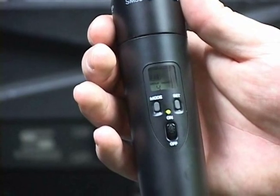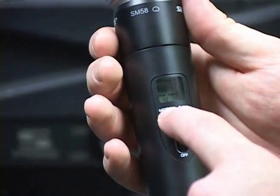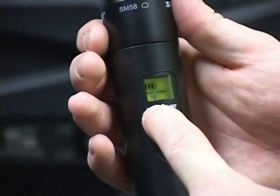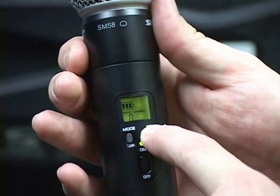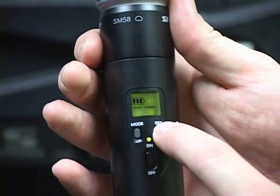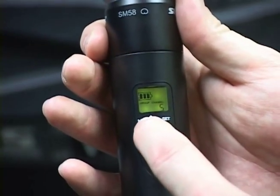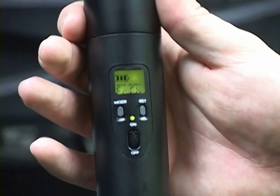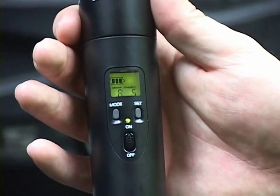Next, we will need to set the group and channel to match the receiver. Press and hold the mode button until only the group number is visible on the transmitter display. Press the transmitter set button until it matches the group number on the receiver display. Then press the transmitter mode button again to select the new group setting and move to the channel selection mode. The group number will disappear and only the channel number will be visible. Press the set button to advance to the desired channel number, then press the mode button again to select the new channel setting. The letters FRCH will appear briefly on the display indicating the frequency has changed, and then the new group and channel settings will appear.